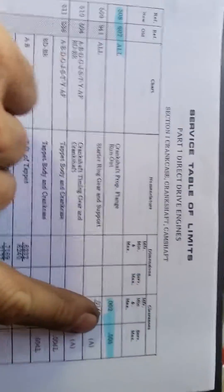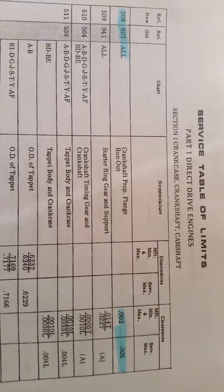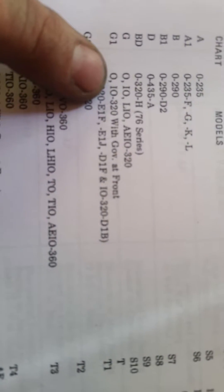It's no more than 0.002 to 0.003 right here. That's diagram 508, and we're referencing the Textron Lycoming service manual for limits on direct drive engines. We are referring to the 0-320 engine. And that's it — she passes.